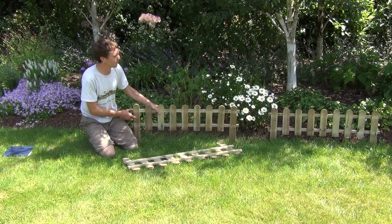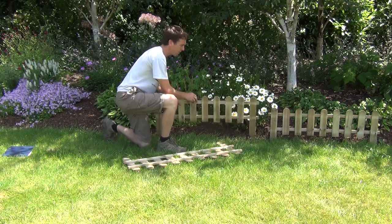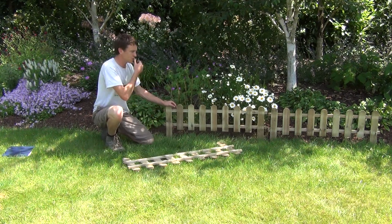We can simply show you an example of it here. We have one section in place along the edge of our garden lawn, and you can simply just push the other one into place to have a nice border and edge to your flower beds.